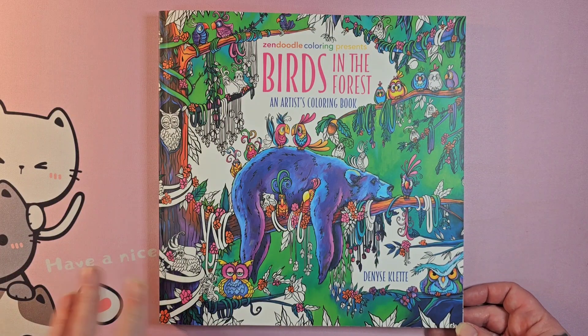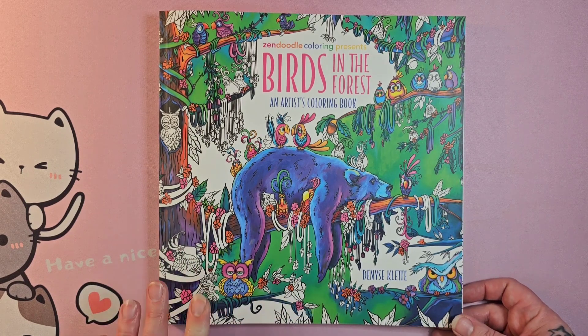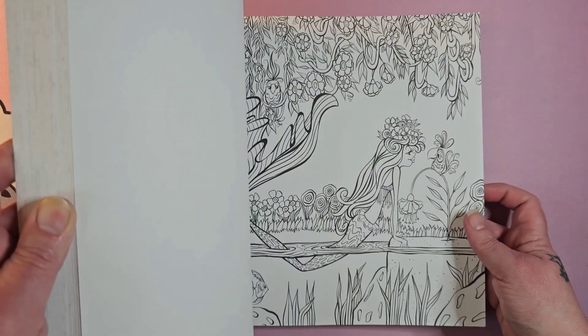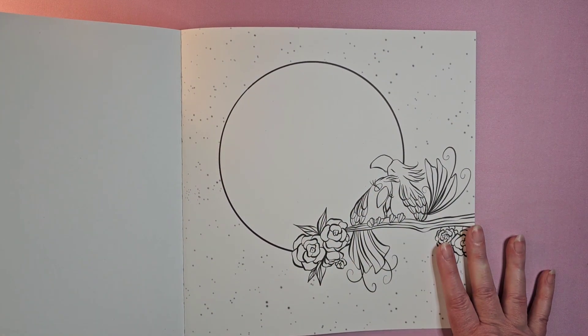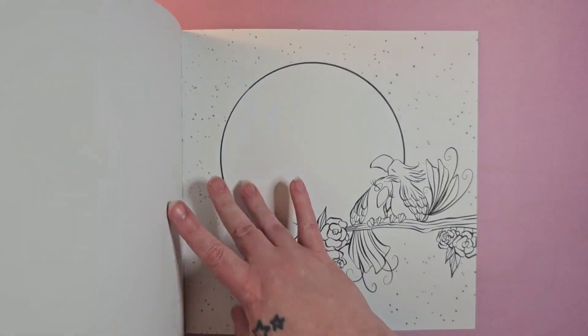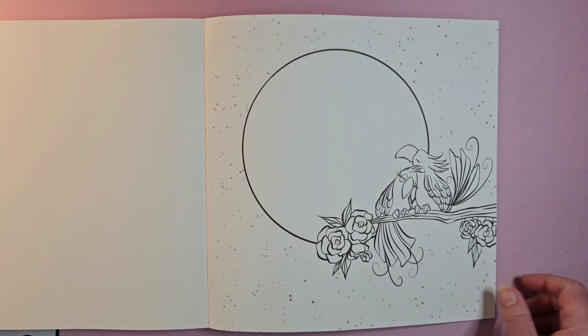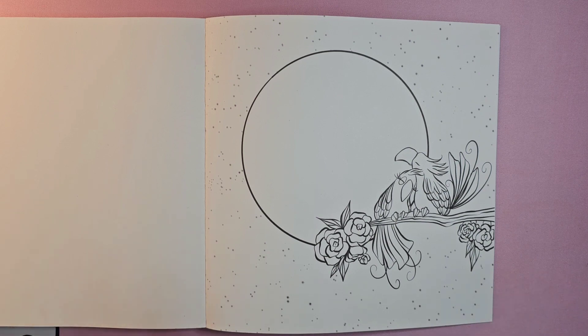Hello, coloring friends! Today I'm doing a page from Birds in the Forest. If you saw the flip-through, you know I had a question about which page to do first — everybody overwhelmingly picked this page, so I thought it would be fun to do this as a color chat. I'll try not to let it take too long, so I may speed up filming in certain spots and do voiceover, but let's get started.